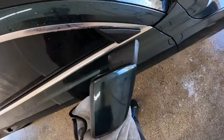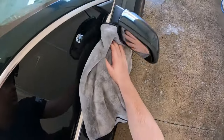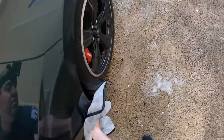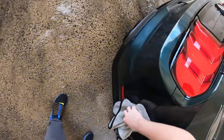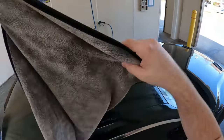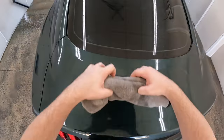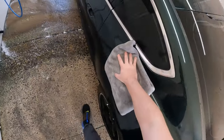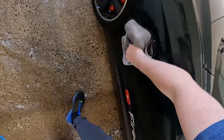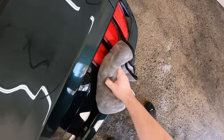Go in straight lines. Make sure you get the mirrors — get all underneath it, around it, because this will drop water and it'll mess up all your hard work of drying off the car. Make sure you get the roof. Make sure to get in between all the tail lights.